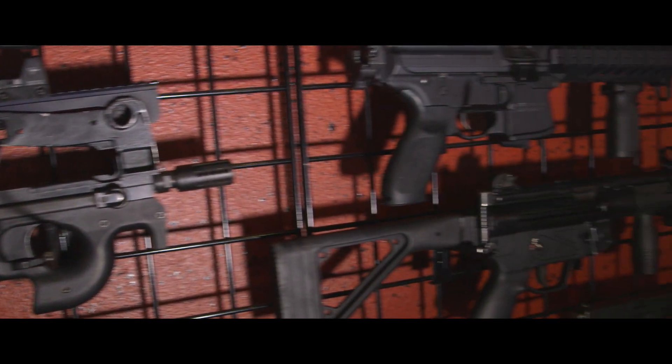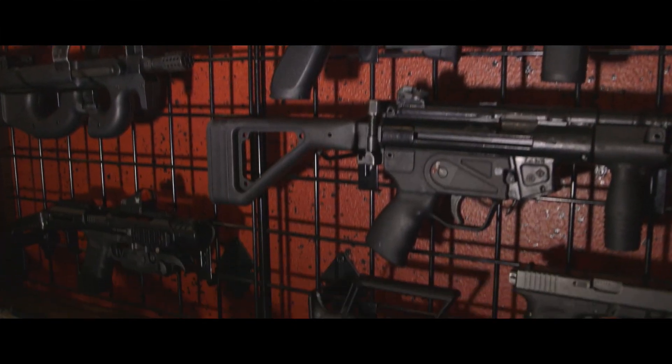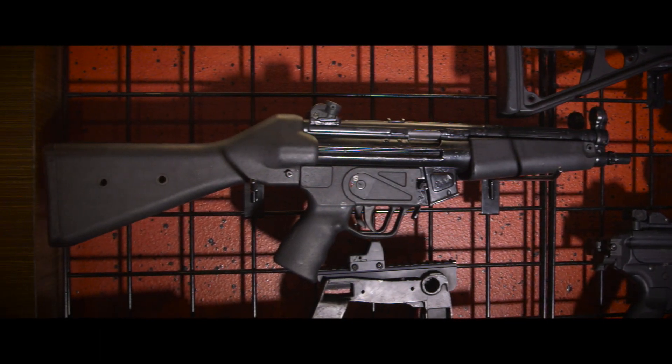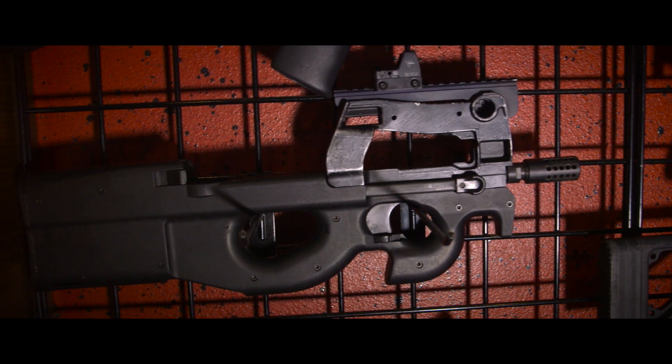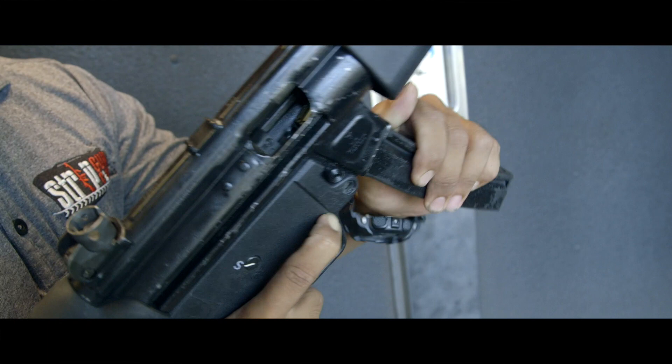Want the thrill of shooting full auto without the recoil? Try our submachine guns package and get your hands on the classic HK MP5, the HK UMP45, and the highly popular FN P90. All submachine guns include two 25-shot magazines each.